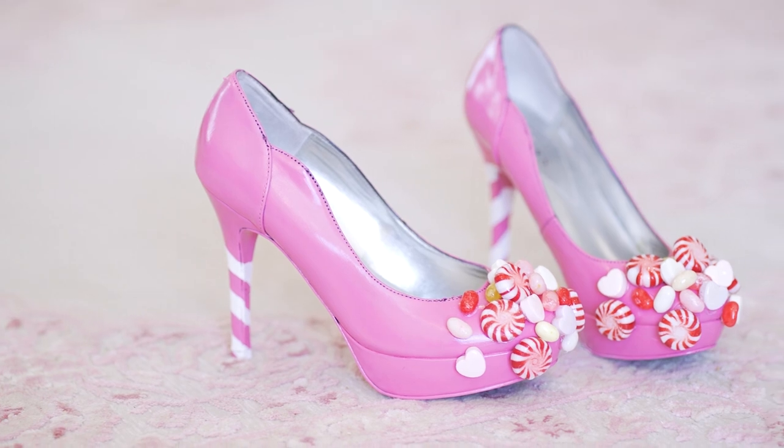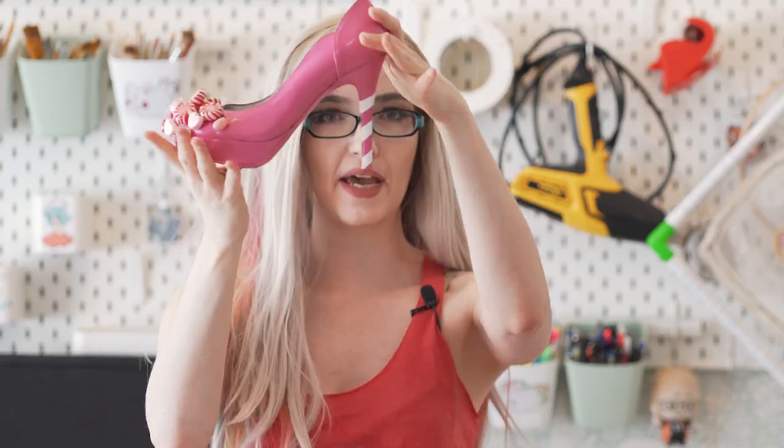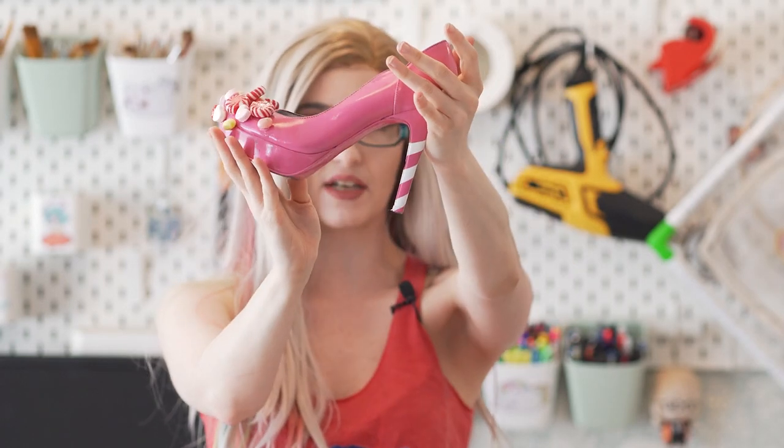Hey guys! Today's video is going to be a cosplay tutorial and walkthrough of how I created my Princess Bubblegum shoes. This was a really fun process, both in terms of painting the pink and white candy stripes, as well as adding real candy itself to the shoe.